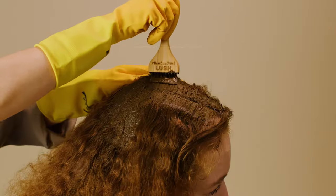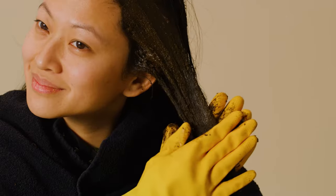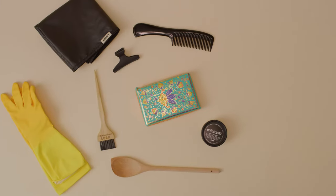Welcome to your how to use henna hair dye guide. Let us take you through how to apply to get the best result. Here's everything you'll need to get started.